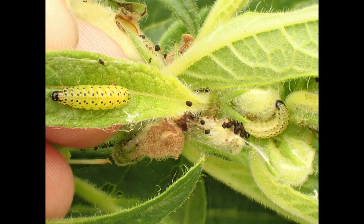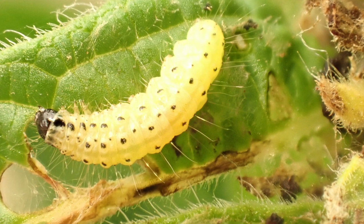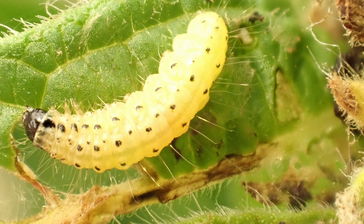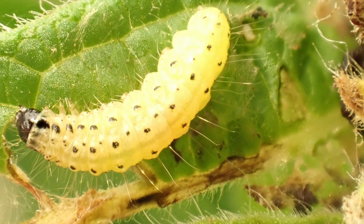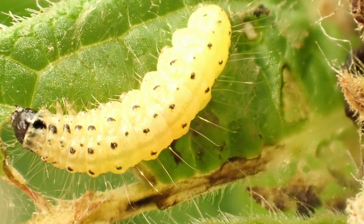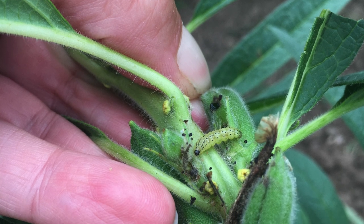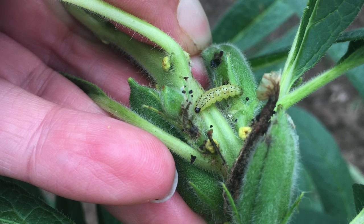Eggs hatch in two to three days, and larvae immediately begin feeding. These tiny larvae, less than a tenth of a centimeter long, will feed for 10 to 12 days, going through five instars, or molts, before reaching larval maturity. As larvae grow, they become green with black spots and have a dark brown to black head capsule. Mature larvae will reach one to one and a half centimeters in length.